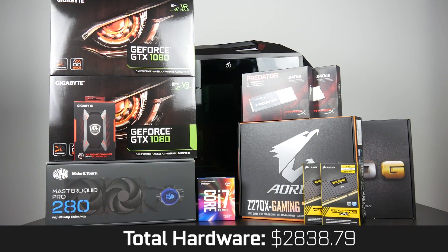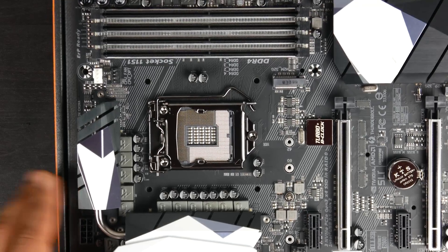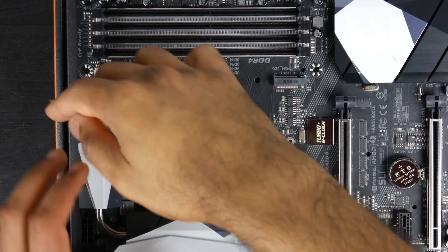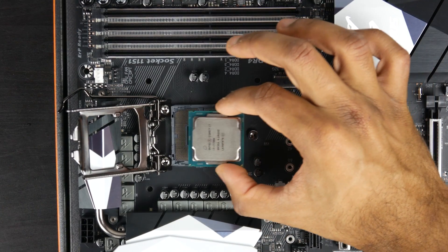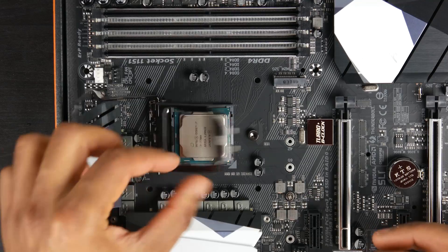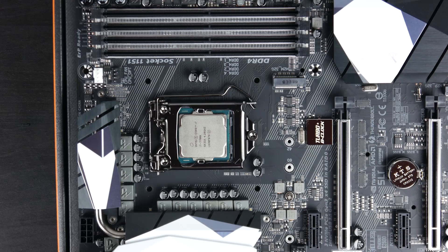To sum everything up, our total hardware cost is around $2,838.79. This will obviously fluctuate depending on where you are in the world and when you're purchasing. That's the cost for hardware only — there are additional cost factors like accessories, monitors, and the operating system. Now with the parts list covered, let's get into the build montage. If you're unfamiliar with how to build a PC, I'll have a link in the description for a more step-by-step process. These days it's super simple — everything is pretty much plug and play. Generally speaking, PC building is an attainable task for pretty much everybody. So let's build this thing.